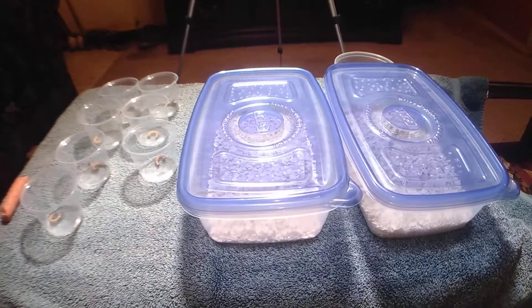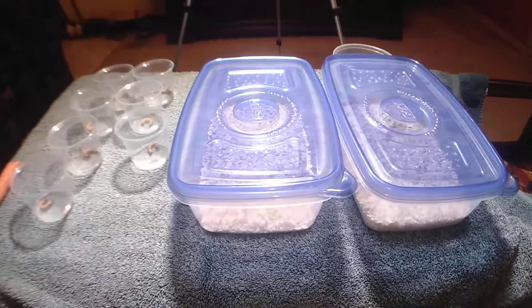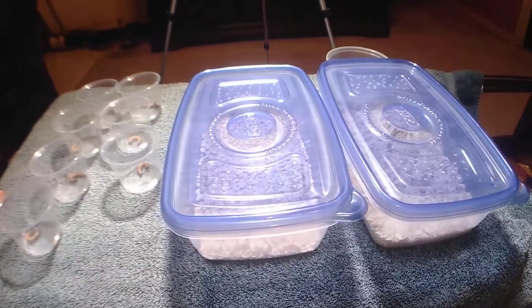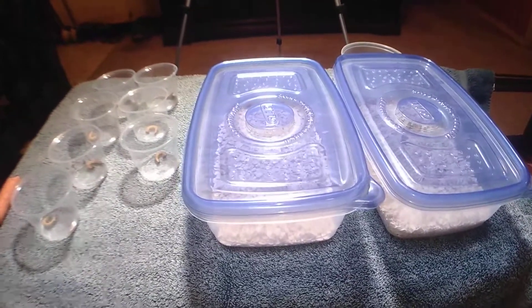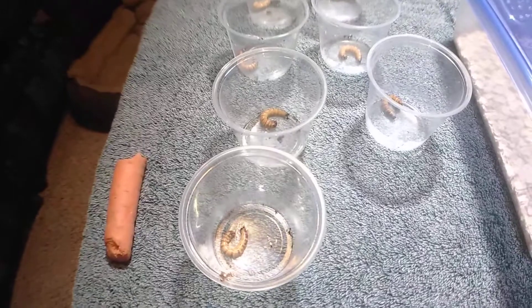Right now I have a breeding tub of lateralis roaches going, which is actually my favorite feeder. And for my larger tarantulas I've been feeding super worms. I've still got a few of those left and I decided I would go ahead and try to do a super worm colony as well — or maybe not a full colony, but at least breed some.